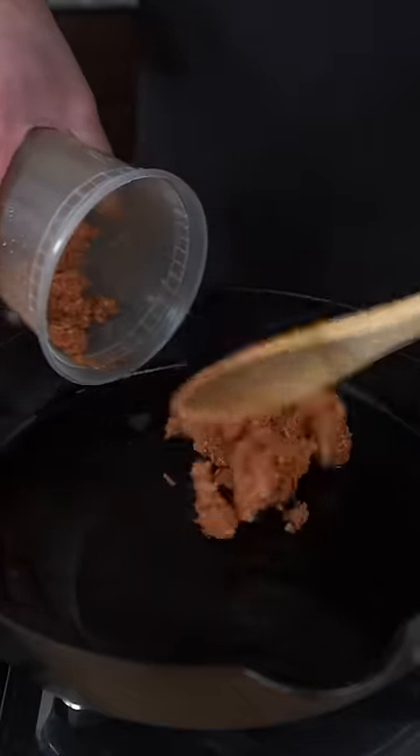Let's make Mexican queso fondido — all you need is one pan and a hot cast iron. Add in your chorizo of choice; I'm using beef, and yes, I did make mine from scratch, so let me know if you want that recipe.